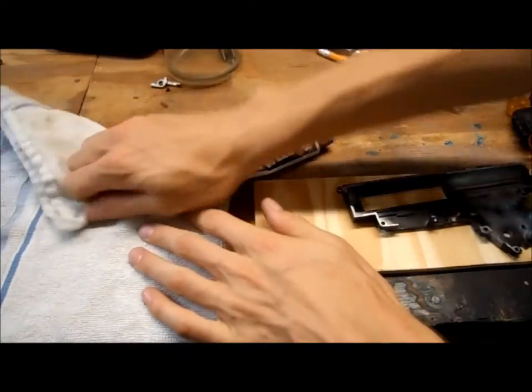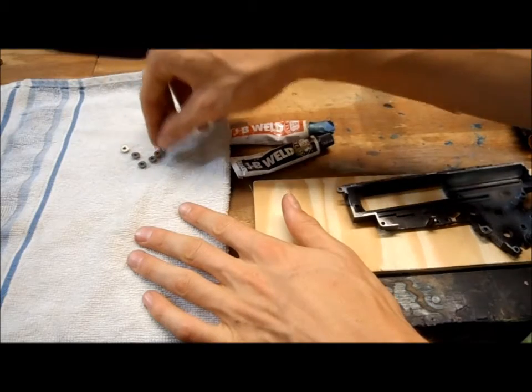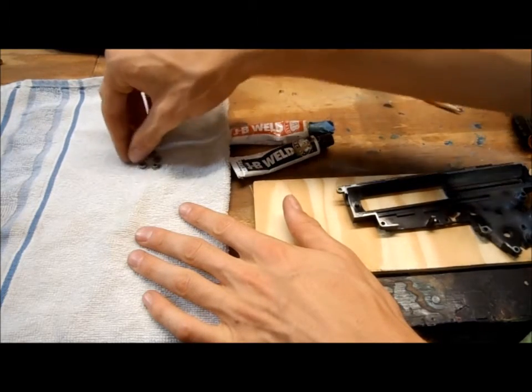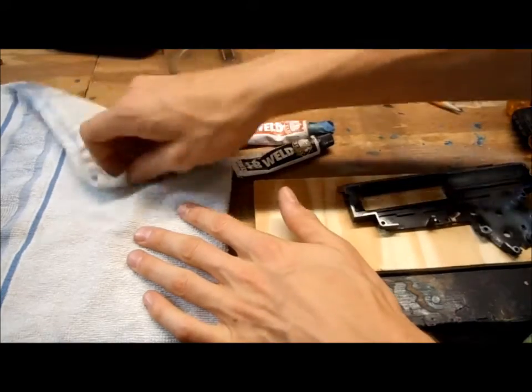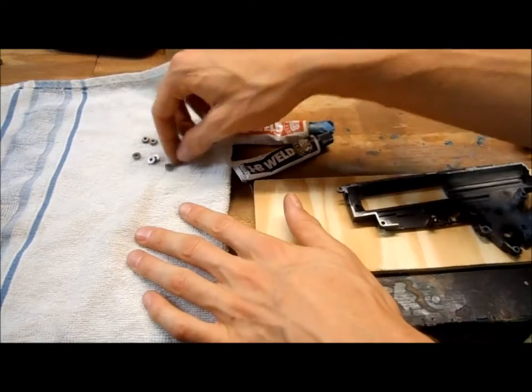We're going to dry them off. Even though the acetone is very volatile and evaporates quite quickly, just get them a little dry so it doesn't affect the JB Weld.